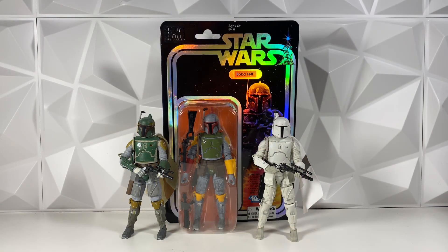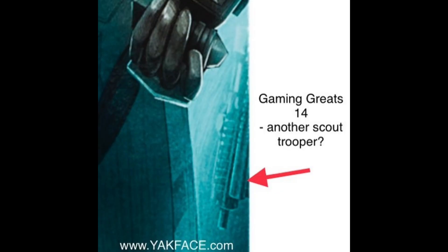This is going to be a pretty quick video, but I do have a few guesses of what this figure could possibly be. I do agree that it does look like the tip of a scout trooper pistol.